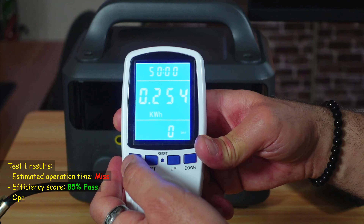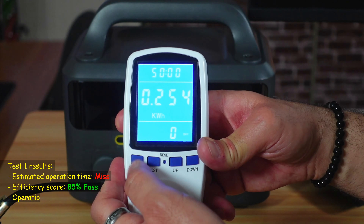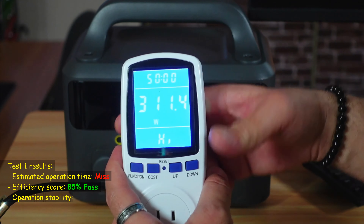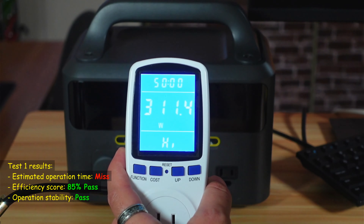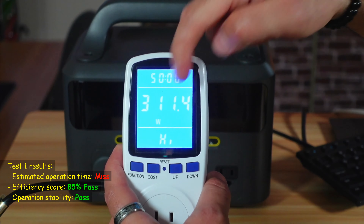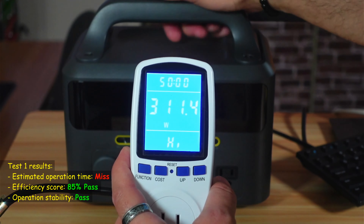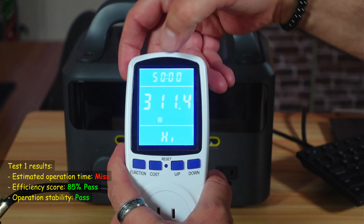Checking the maximum wattage recorded during the test: the watt meter shows a peak of 311 watts consumed from the power station. Throughout the entire test, the output remained stable and it never cut off.